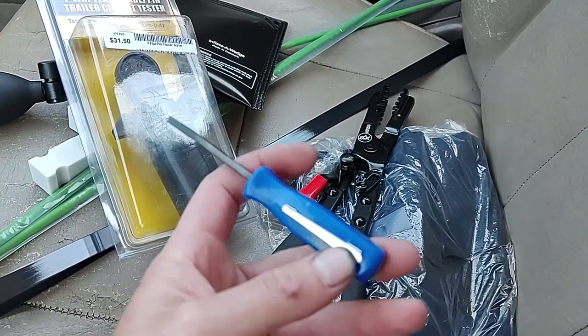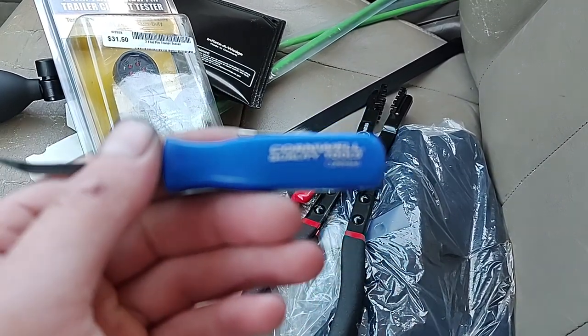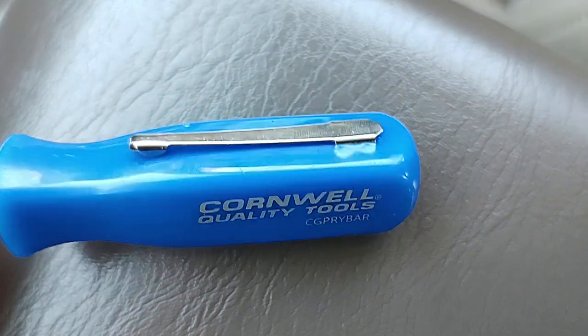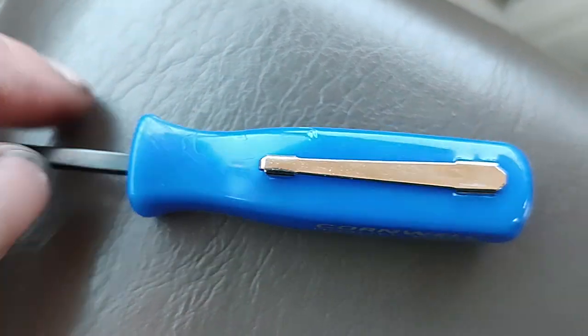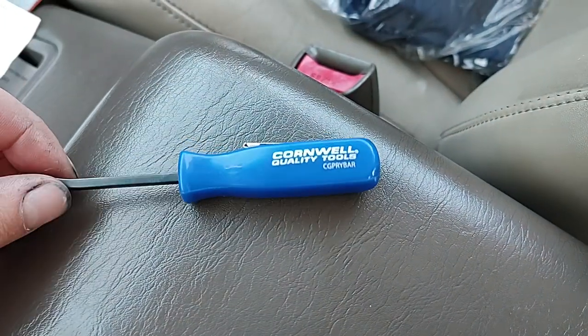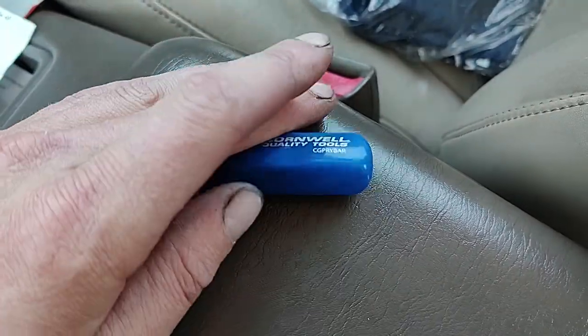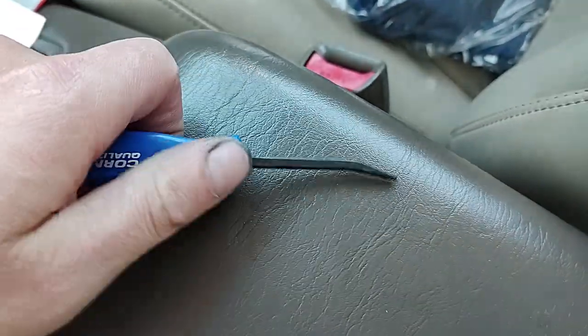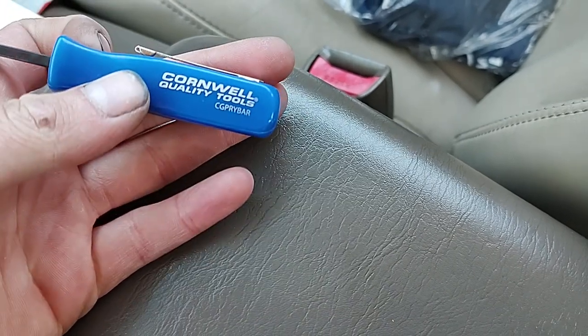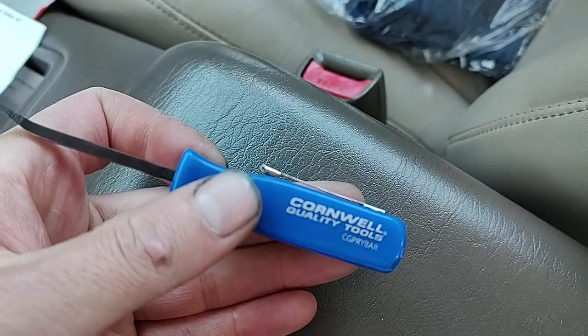I also noticed they had their own pocket pry bars now. They look kind of cheap — similar to the ones you get from JD Deco or Amazon — but it was only four dollars, so why not have one that says Cornwell on it? That's the Cornwell pocket pry bar.